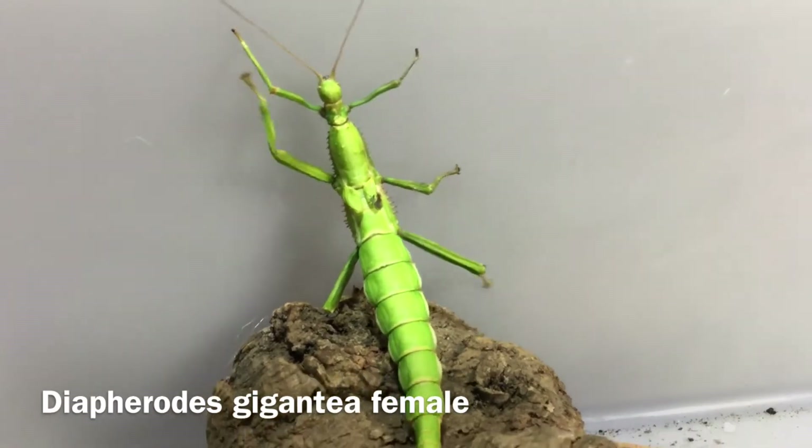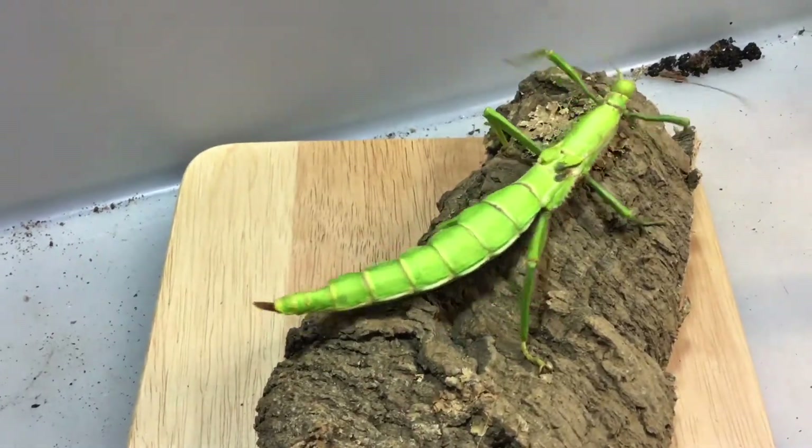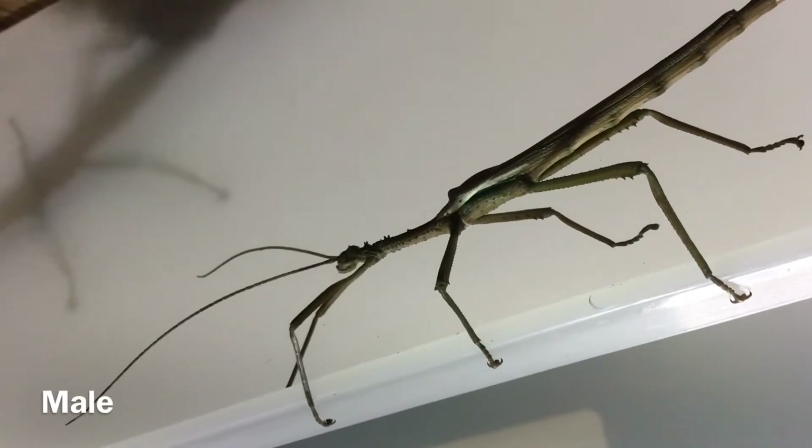I'd like to introduce you to my stick insects. These are the Diaphera gigantea, a giant green bean stick insect. This is the female, this is the male — much smaller and slimmer as you can see.